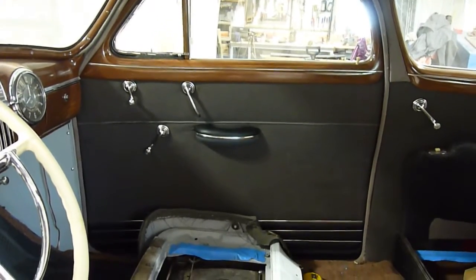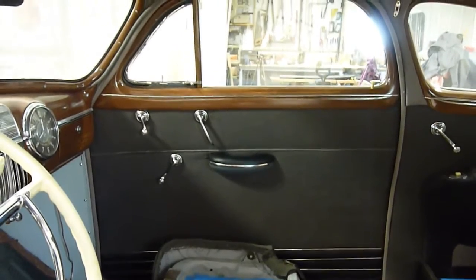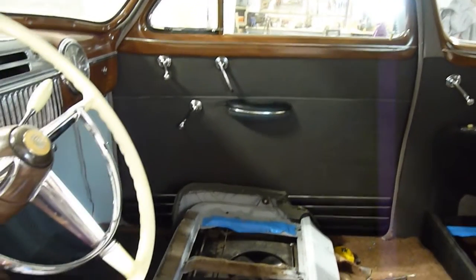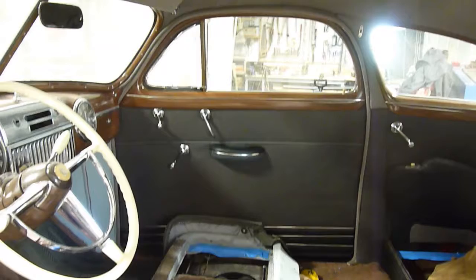There's the finished product. A couple of spots I'm not real happy with, but it certainly doesn't look out of place. It's only my upholstery work that I criticize — other than that, it even looks like it's original.